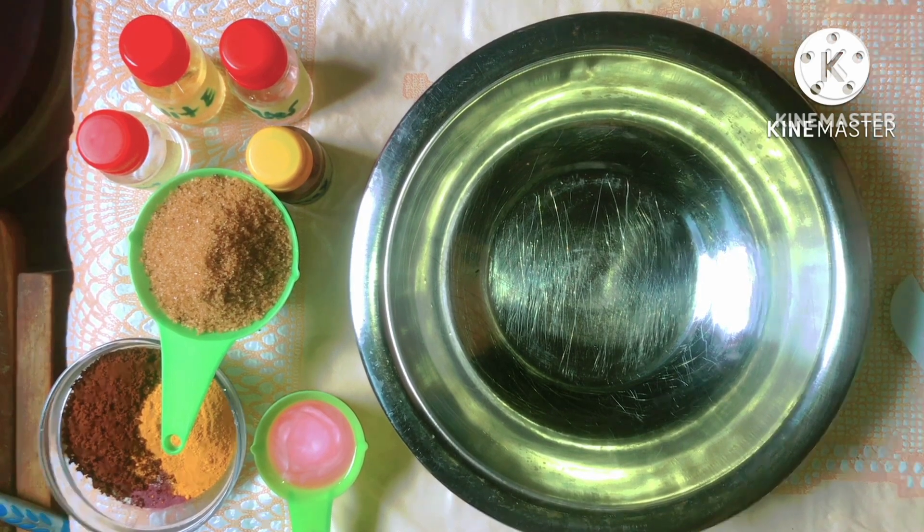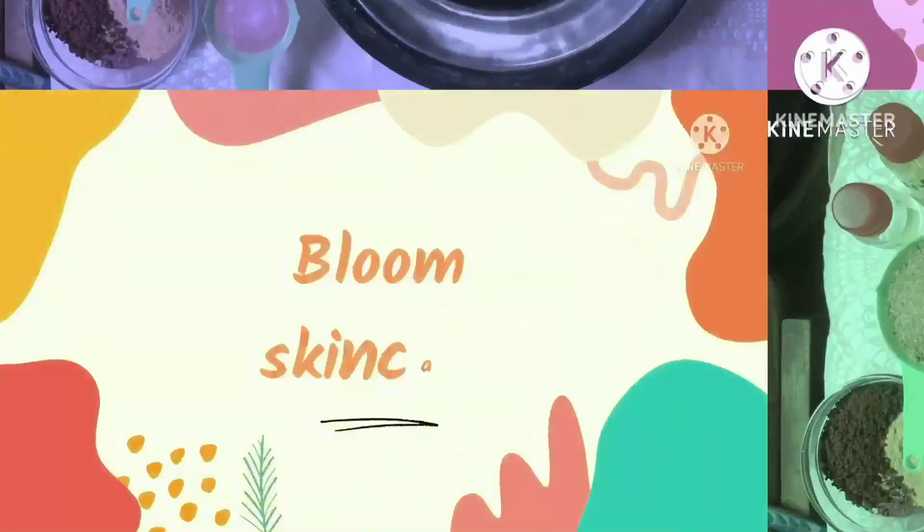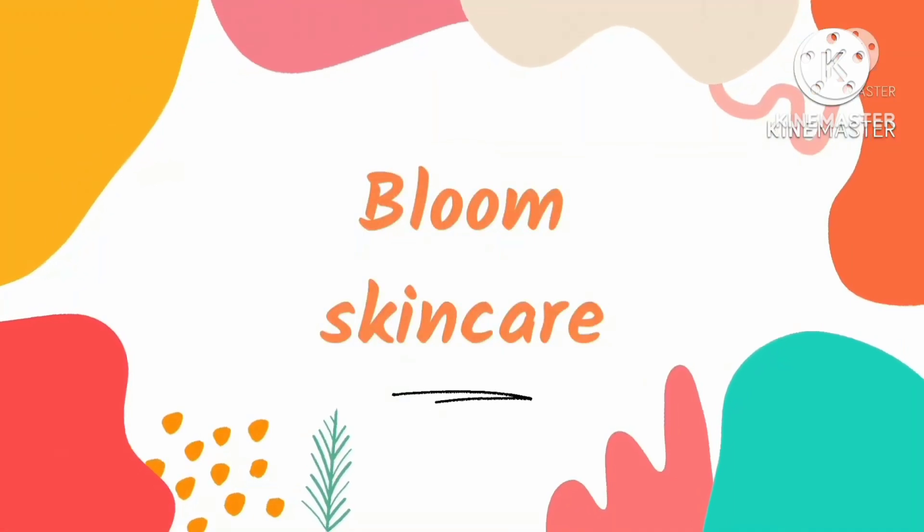So if you're interested in learning how to make this amazing treatment product, stay tuned and watch this video to the end. Do not forget to like, do not forget to share, and do not forget to subscribe to the channel.